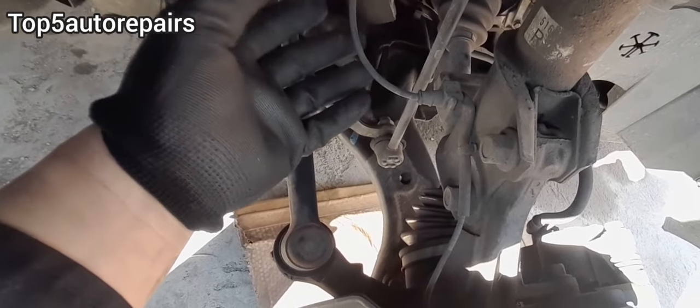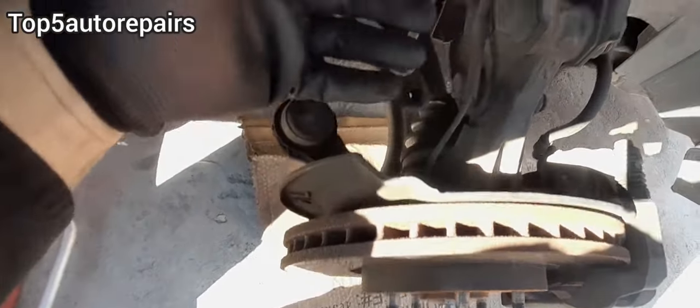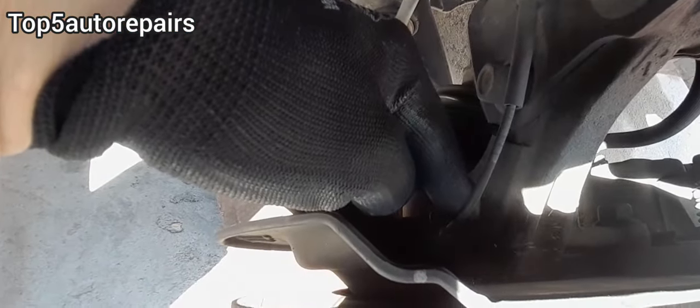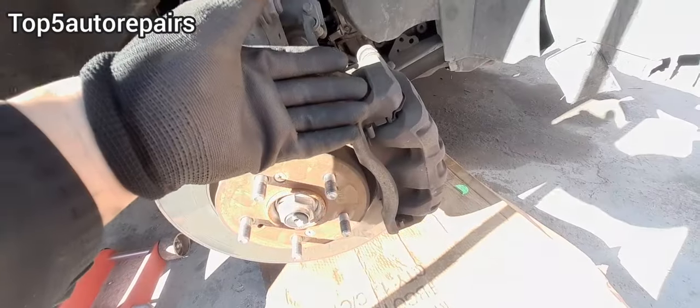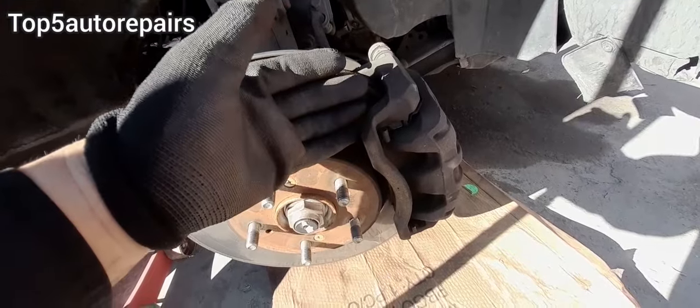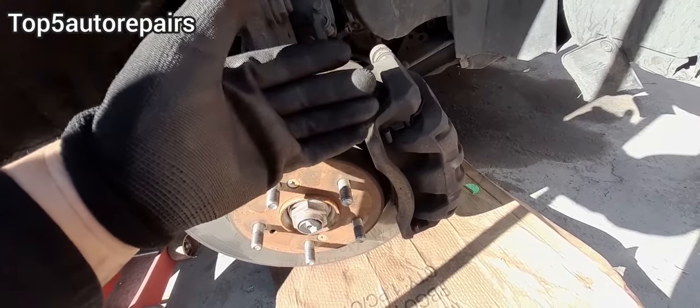If you notice the check engine light turning on after hitting your wheel, then most likely your wheel speed sensor got damaged. If you notice brake issues after hitting the curb, most likely your caliper got damaged and you're going to notice the brakes dragging.